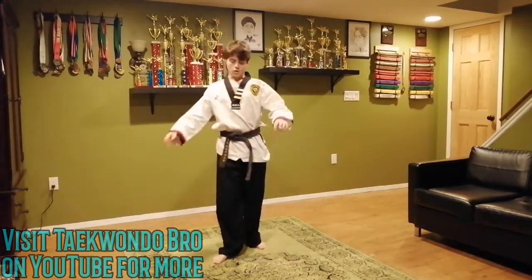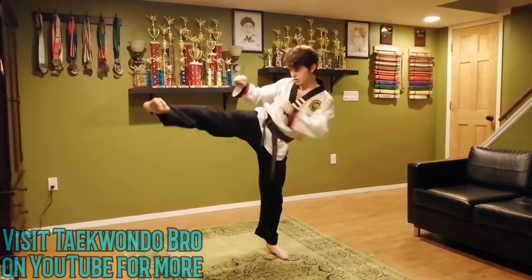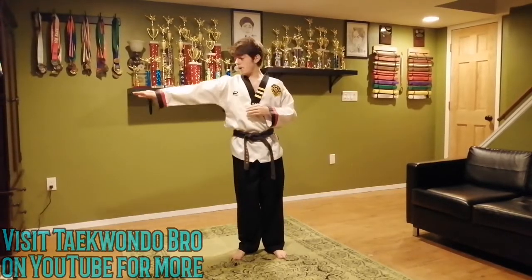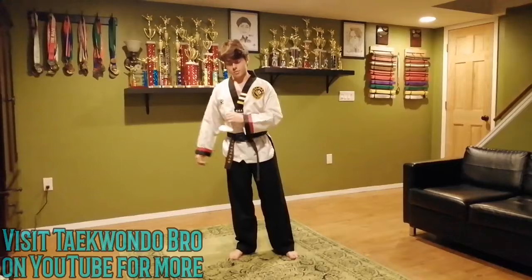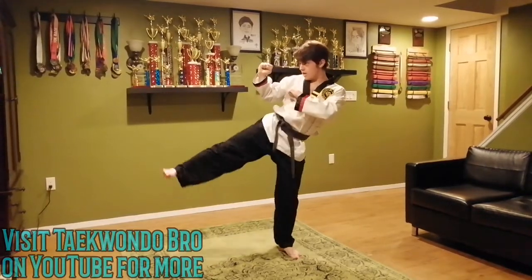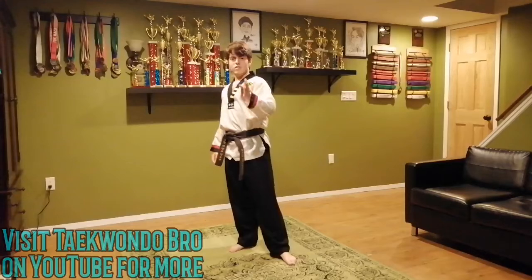Now we're doing side kick circles. Take the foot you just kicked with, put your hands up and hold it. What I mean by side kick circles is you make a little circle with your foot. If you can't hold it up that high, go lower; if you can go higher, go high — you should be about middle height. We're going to do five circles because this isn't easy. One through five. It's like drawing a circle with your foot.